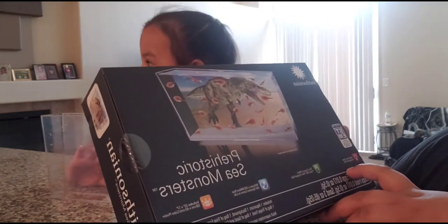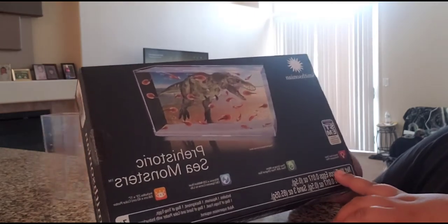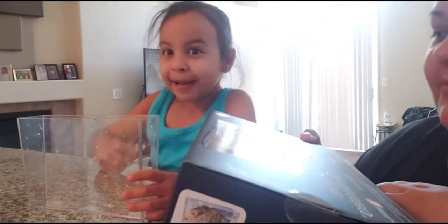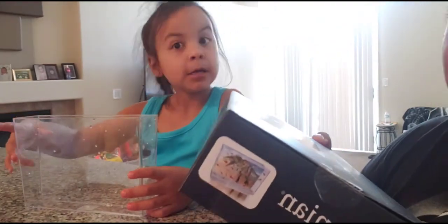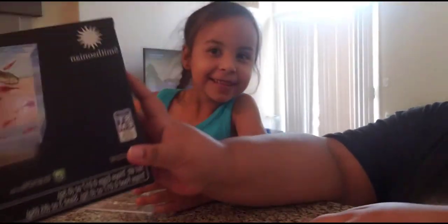These are triops eggs. I don't know if they're like some kind of shrimp or what, but I remember seeing them when I was younger. We already got everything out of the box.